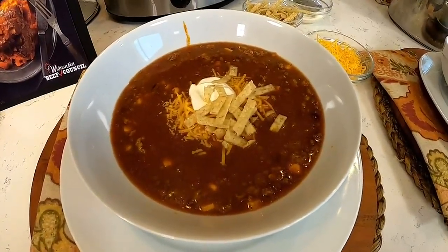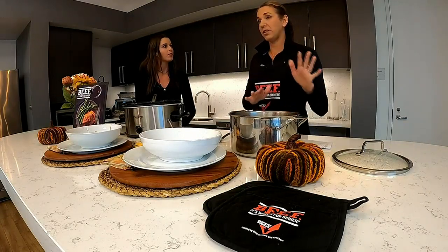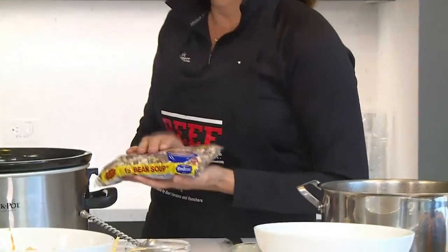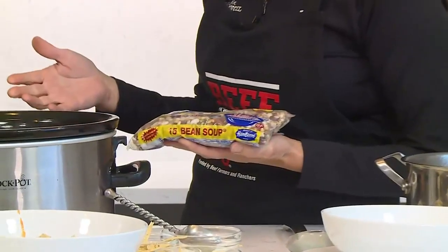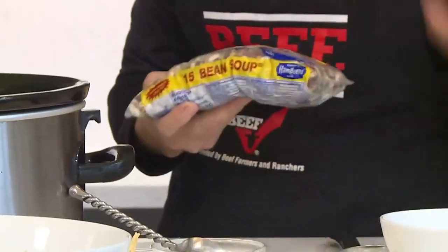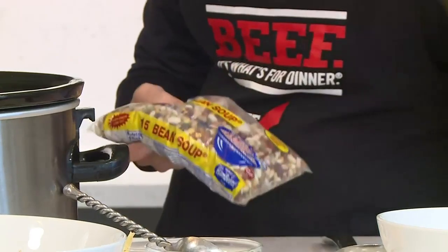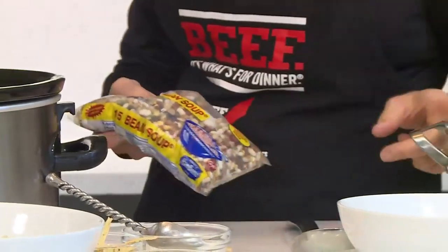The second recipe is a stew — cowboy beef stew. This one doesn't have many ingredients but it makes a nice pot. We actually use the 15-bean soup mix that's traditionally made with bean and ham soup. I bought this for this recipe, and you need to soak these overnight — rinse them, put them in water, soak them all night before you make your stew.